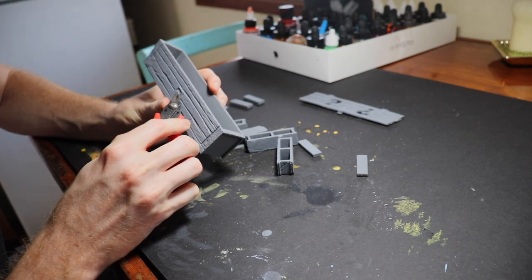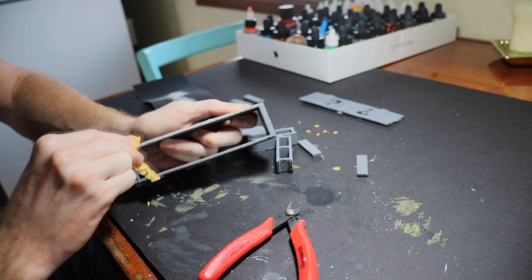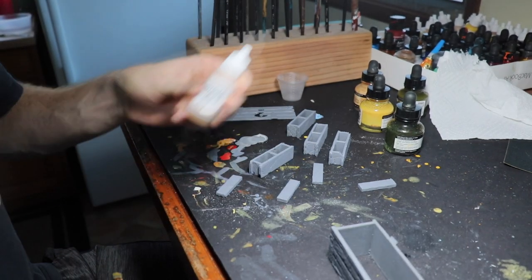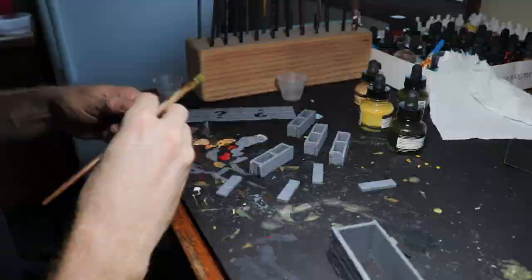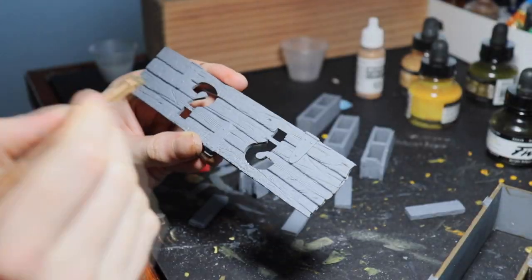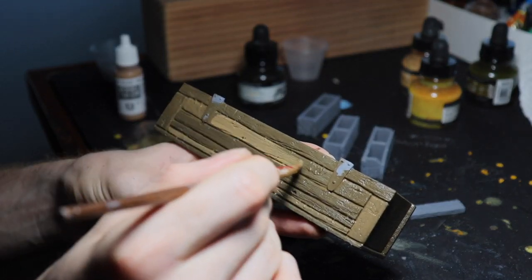Welcome back! We have the 3D print of the sculpt I did last week, so we just have to clean it up and then put that first base coat on it. It actually takes me a little longer than one week to do these, so that's why I break up the videos into part one and part two. Last week's video was the digital sculpt, and this one covers the paint, 3D print, and I do solder some LEDs in here.